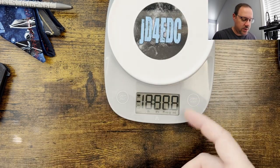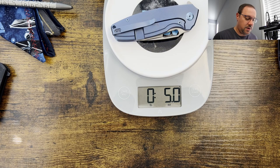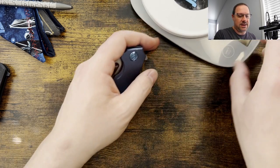I'm going to grab the scale and do a quick weight check. If I recall, this one's over five ounces. Nope — right at five ounces on the nose. All right, let's go ahead and jump into my thoughts and impressions on the Tidious.